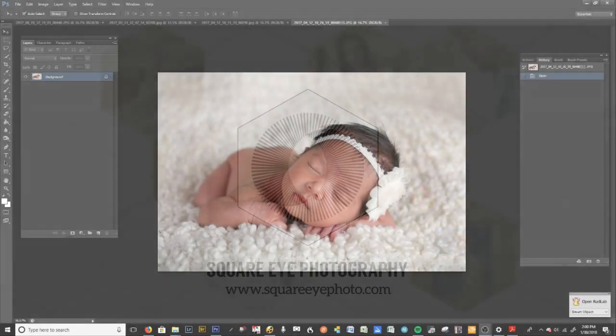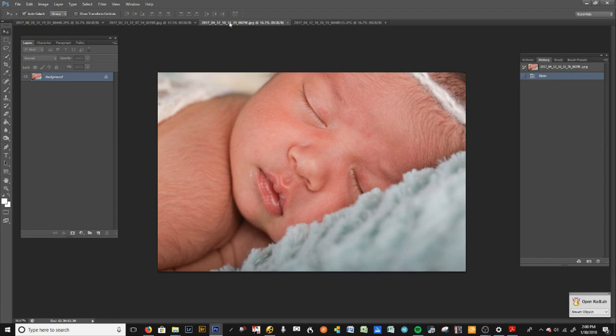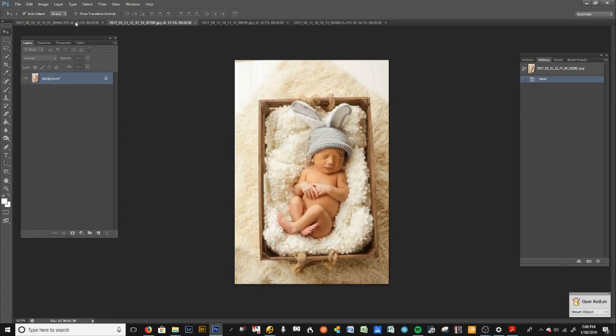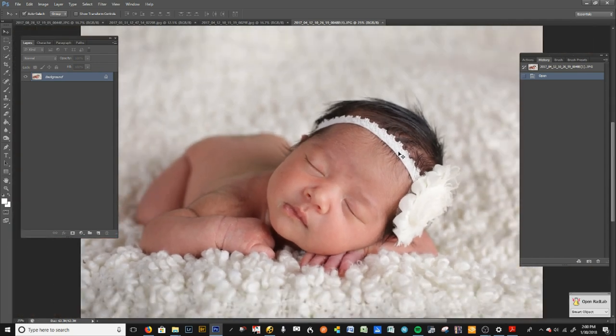Hi guys, this is Edna with Scribe Photography. Today I'm going to teach you how I retouch newborn baby skin. There are lots of little samples here — I've got this baby, this baby, and this baby, but I'm going to start with this one. I normally use three screens, so my palette isn't normally here; I'm usually zoomed in a bit more, but I want you to be able to see what I'm touching and clicking on.